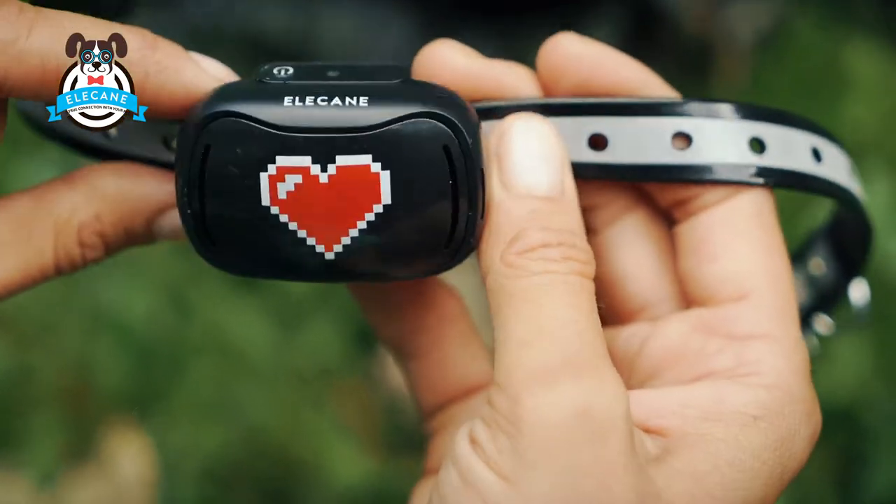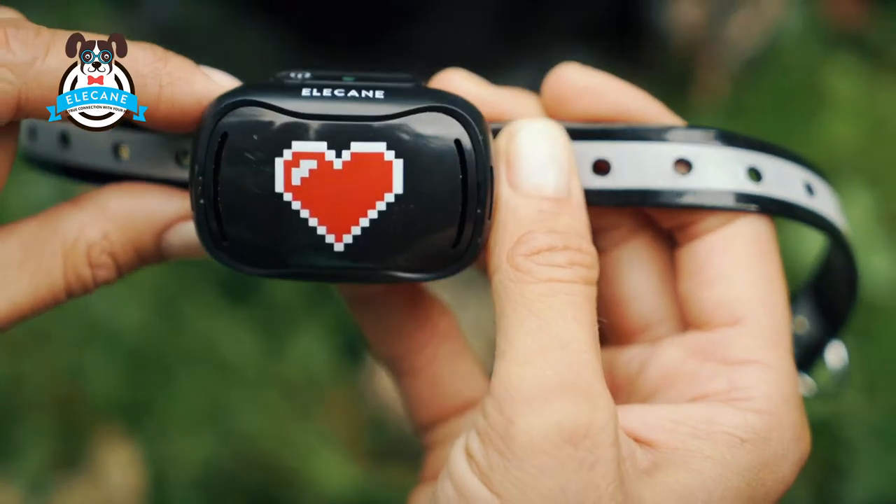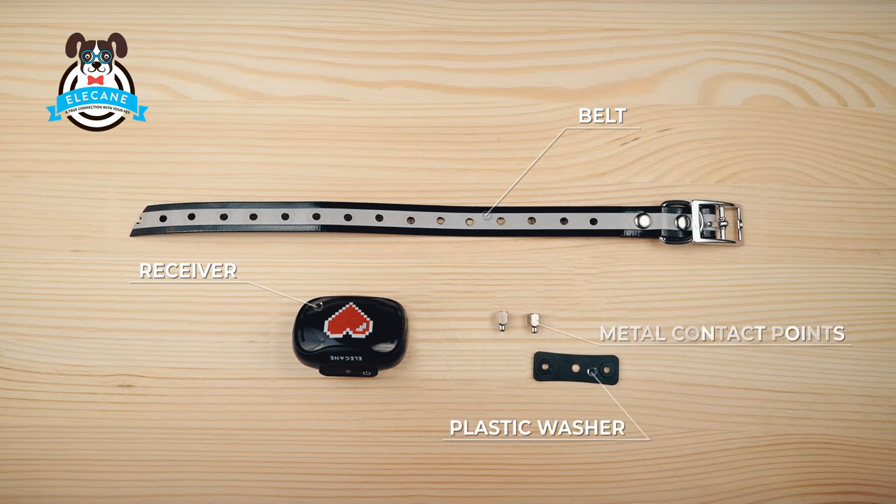We are preparing the receiver for work. For this we will need: receiver, belt, plastic washer, metal contact points, rubber tips, and key.